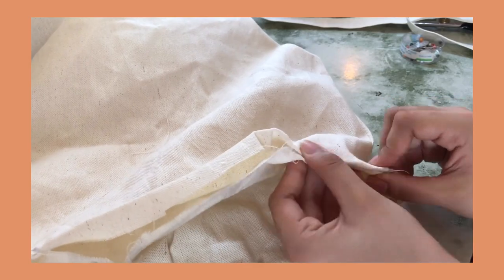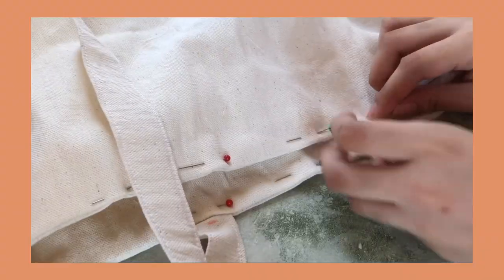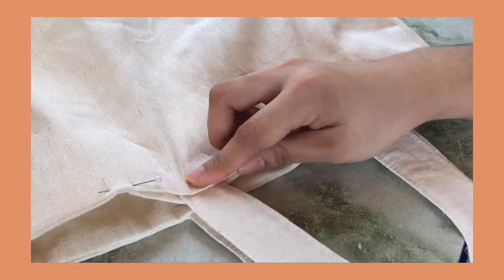Next, fold the raw edges inside using a pin and attach the other handle by inserting the ends inside.